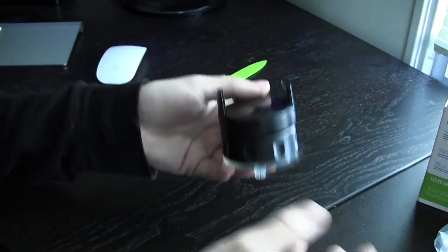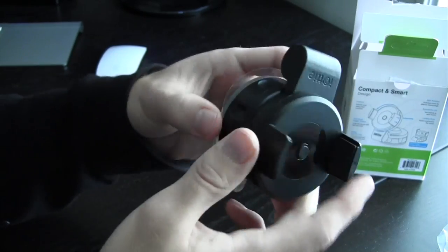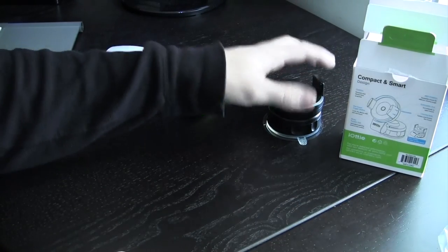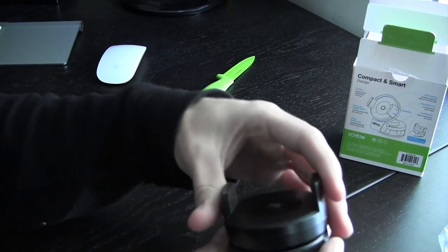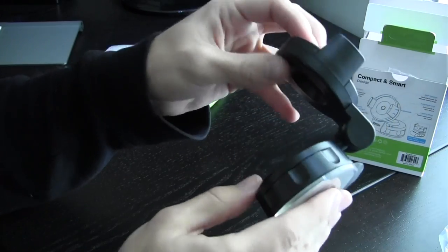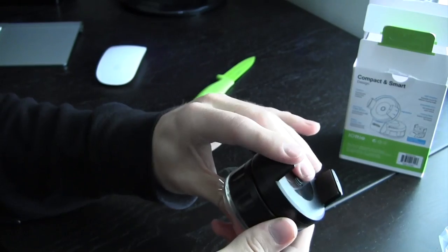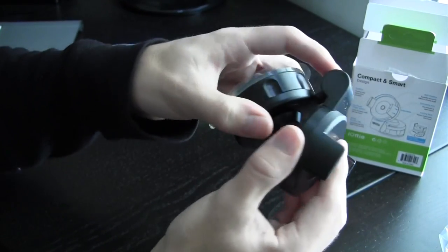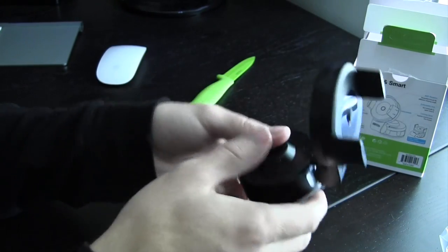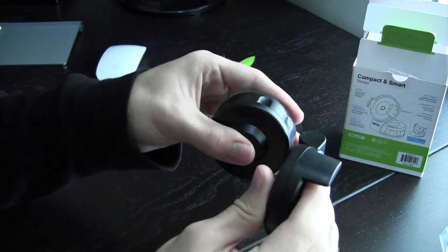Now taking the car mount out — this is also a desk mount as well, not just for the car. It has a suction cup, but if I wanted to I could just put this on my desk and have the phone chill there — pretty nice and multifunctional. This actually has a very tight hinge; it feels very nice. Yeah, it definitely has a really nice feel — it's not going to just move on you; you actually do have to apply some force.